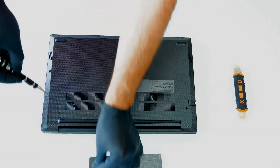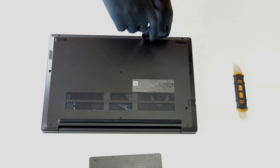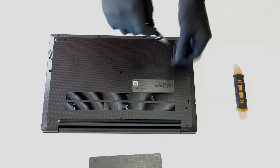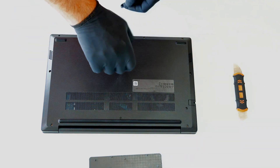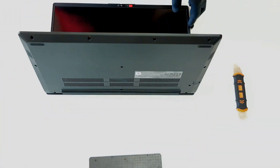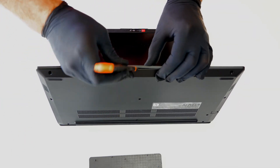First it is necessary to unscrew 11 screws as in the video. Carefully remove the bottom cover of the device, under which is the motherboard.